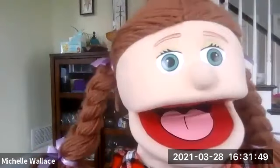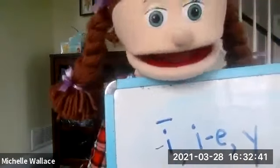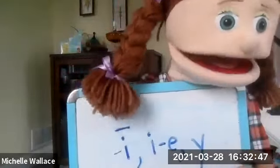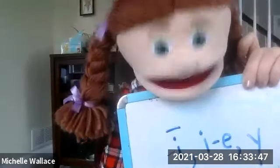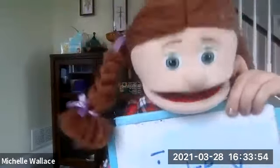The next sound I want is 'I.' More than one way. You should definitely have the I with the macron, then the I-dash-E, but don't forget that Y — that Y in an open syllable at the end of the word can say 'I' and 'E.' I hope you got the I with the macron, the I-dash-E, and don't forget the Y. The Y says 'I' sometimes when it's at the end of the word in an open syllable. It also says 'E.'